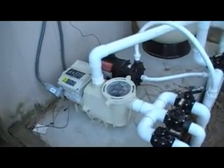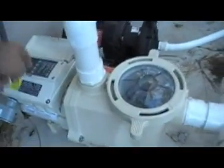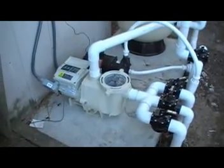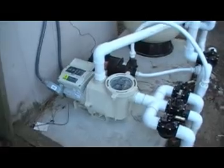As it gets faster, it needs more fan. Here is speed three. Still much, much quieter than a traditional pump.